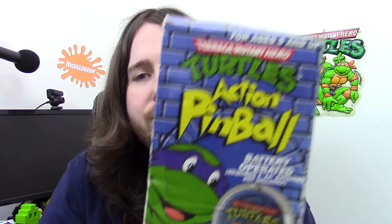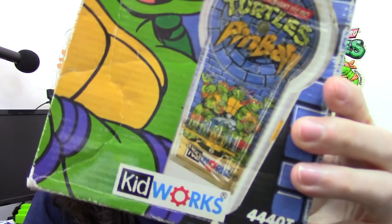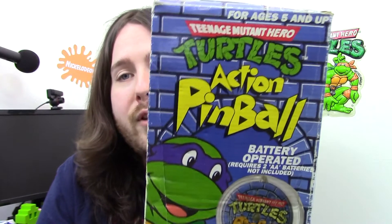I also have a Hero Turtles action pinball — I think it's an electronic pinball game. That's pretty cool. Battery-operated Hero Turtles action pinball. Pretty cool.